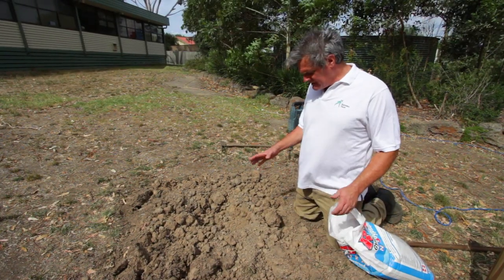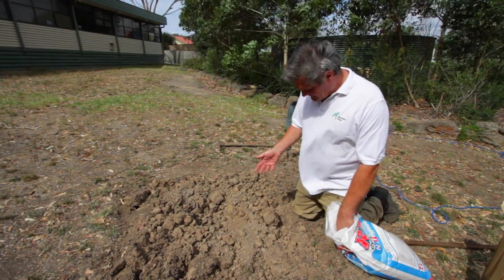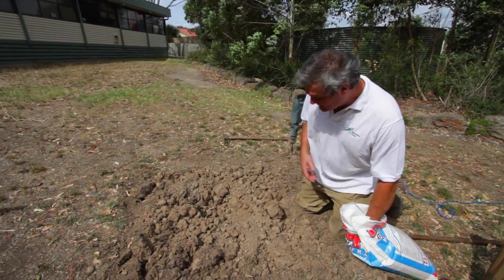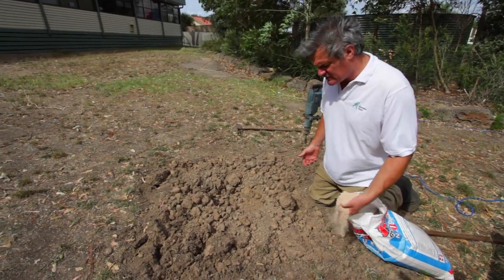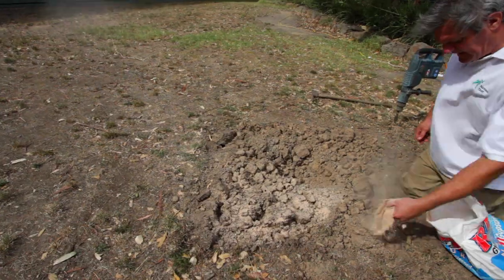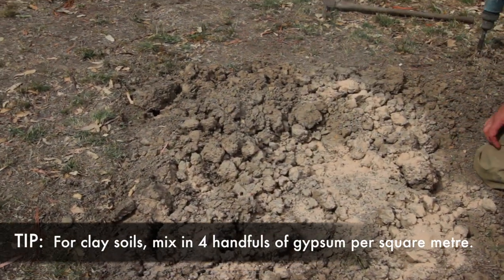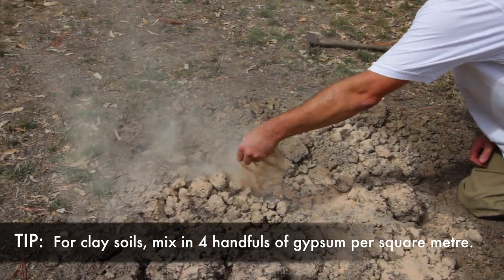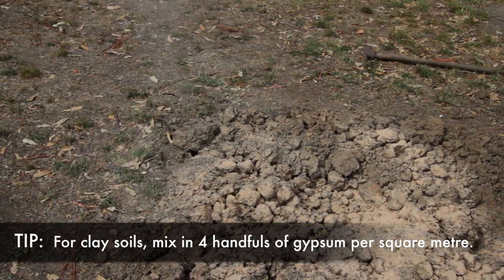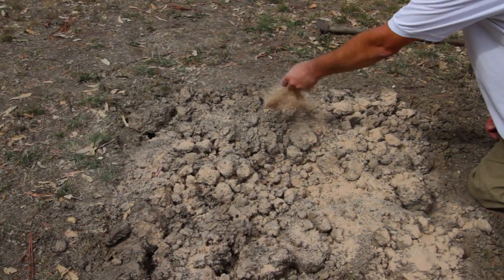Having prepared and dug over this hole roughly — which is what we want — you'll see it's a fairly heavy clay loam, so to get better drainage for our tree we're going to add liberal amounts of gypsum, probably three or four handfuls per square meter, in the hole as well as around the hole. This will help the drainage no end and brings the clay particles together for a better result for the tree.